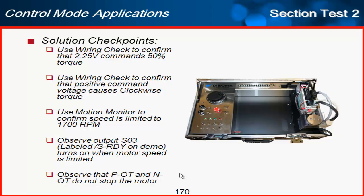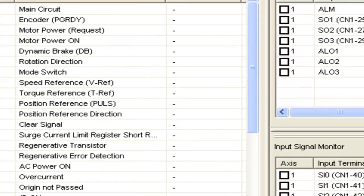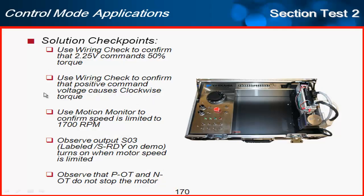Now to test this parameter set on the demo — this is the demo used here at Yaskawa Training, with all inputs and outputs wired and a small motor with a wheel on it. I'll first use the wiring check, which is a good way to confirm your command voltage is correct. Under Monitor, Wiring Check, I'll turn up the torque to 2.25 volts and confirm that produces 50%. There it is — 2.25 volts, 50%. With this positive voltage, I can see the motor is moving counterclockwise.